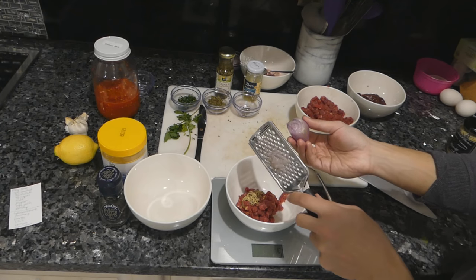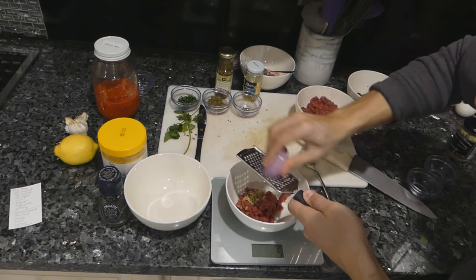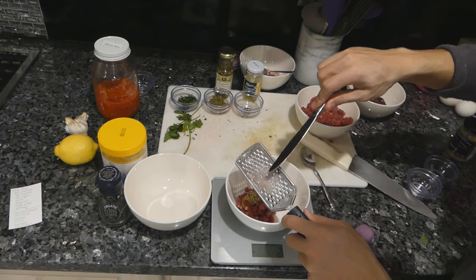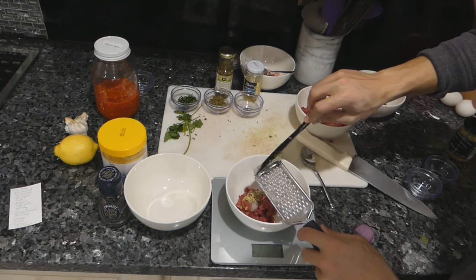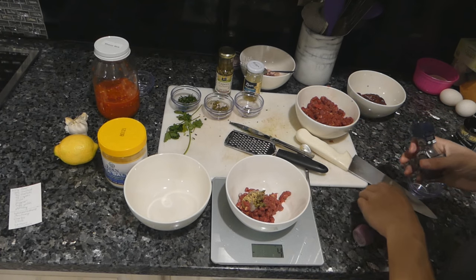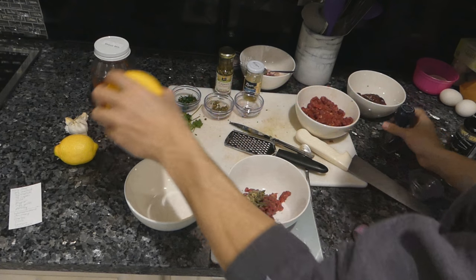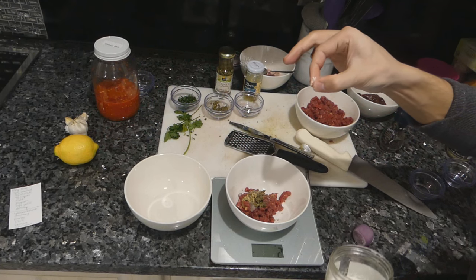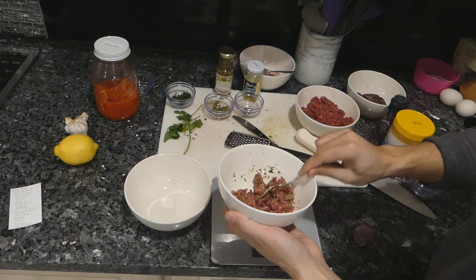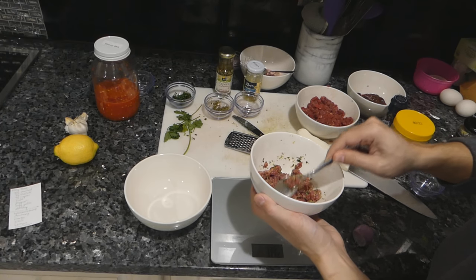Now we add two grams of shallots. I like using a grater because to get shallots this fine, I really don't have the knife skills to do it. Then about two grams of capers. Add our pepper — a few cracks of pepper — and just a tiny pinch of sea salt. Then I have parsley, which is always added. I'm going to mix this together and let the flavors sit for a few minutes to marry together and let the salt season the meat a little bit.